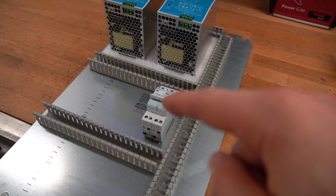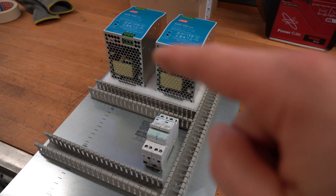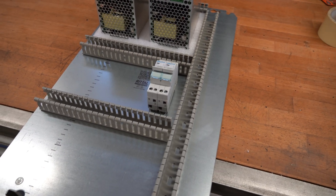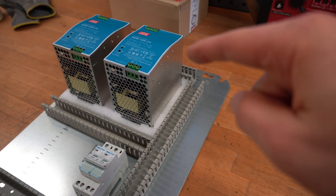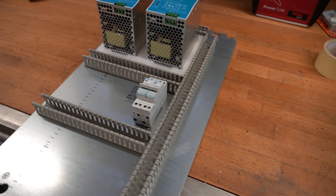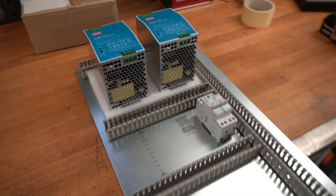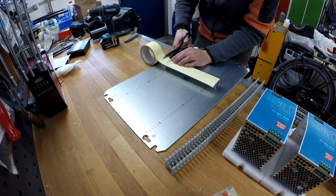Down here we've got two switches. Those will be used to switch on or off those transformers. And we've got wire casing all around to neatly tuck away the wiring. So that's the layout — now it's time to mount all of that.